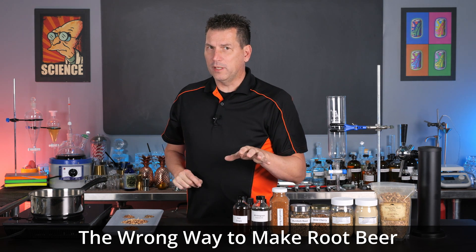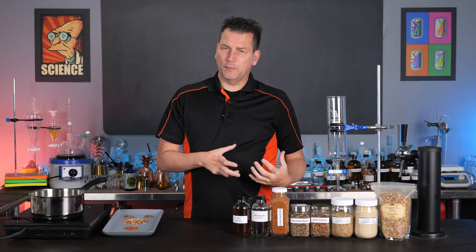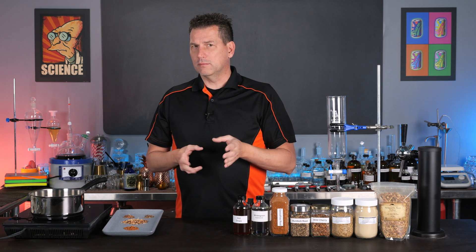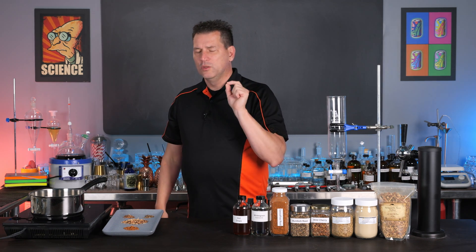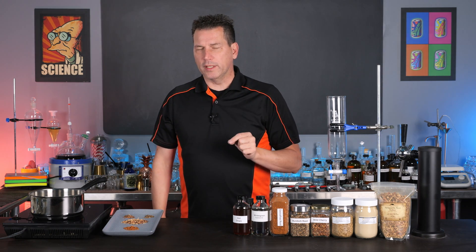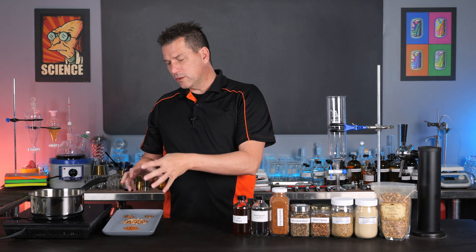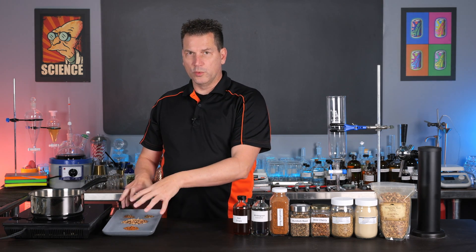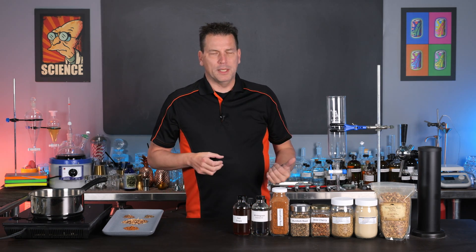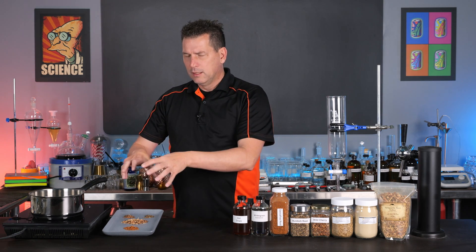Today we're going to talk about the wrong way to make root beer, because most YouTube videos that show you how to make root beer from scratch using roots get something wrong — and it's a very important aspect which I'm going to tell you about right now. I'm Darius O'Neill and this is Art of Drink. Now if you look for a root beer recipe online you're usually going to get: take your roots or your barks, put them in a pot and boil them for 20 minutes. That seems to be the longest I see people boiling these roots.